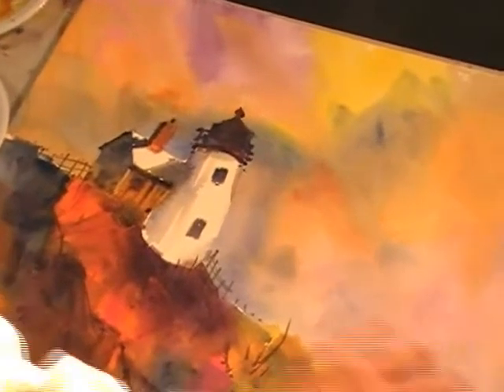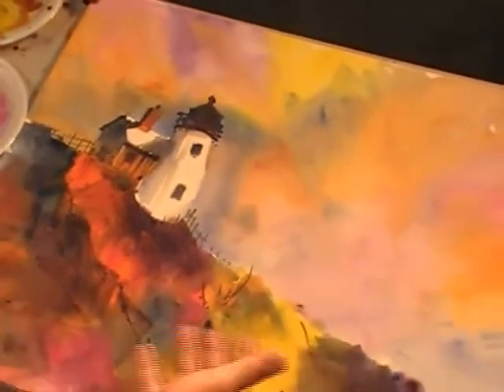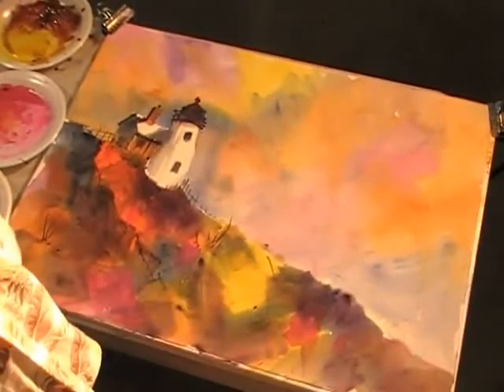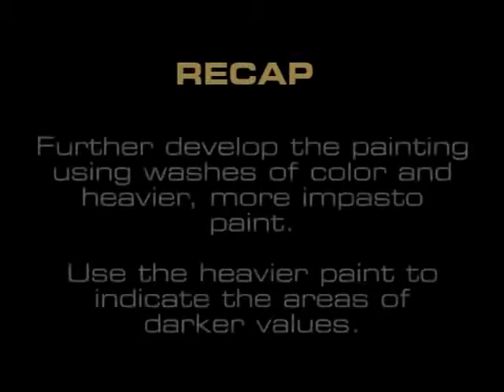And that, you can pretty much call it done. It's a wonderful painting. The colors are so brilliant. And that's how I do bigger and bolder watercolors using Interactive's Professional Artists Acrylics. Further develop the painting using washes of color and heavier, more impasto paint.